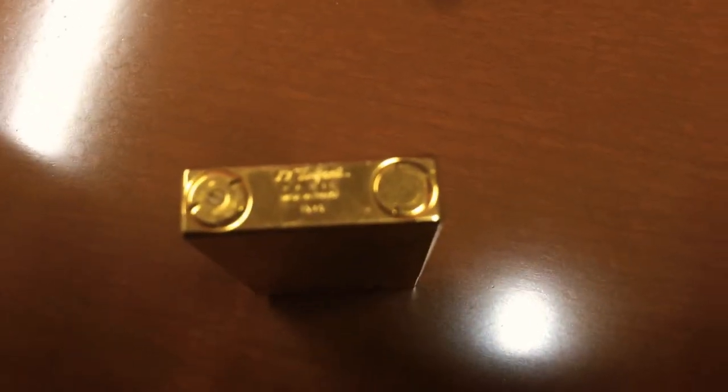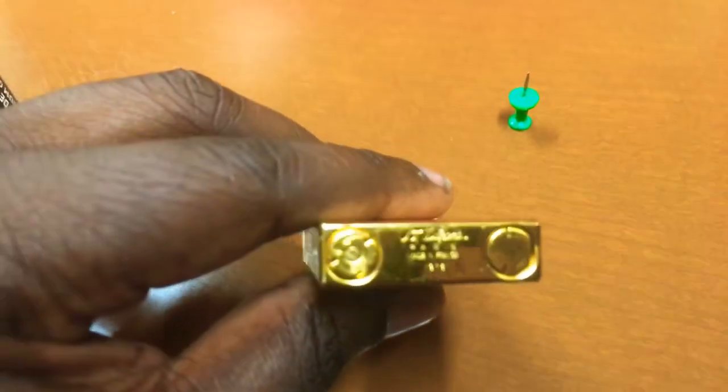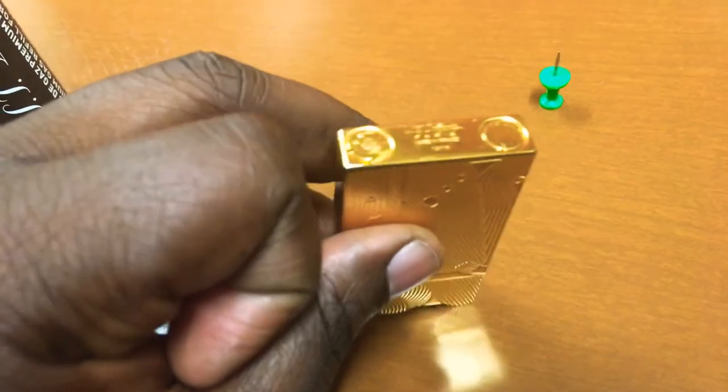Here you'll need your lighter. When you look at the bottom, you're going to see these two slots. The one on the left side has a plus and minus — that's going to adjust the length of the flame. On the right side, that's the one you're going to unscrew in order to fill up your gas.